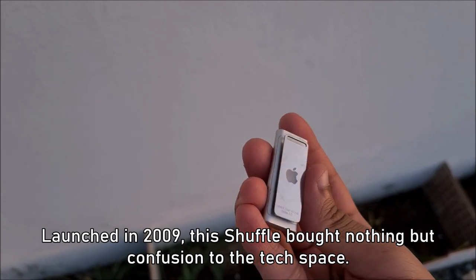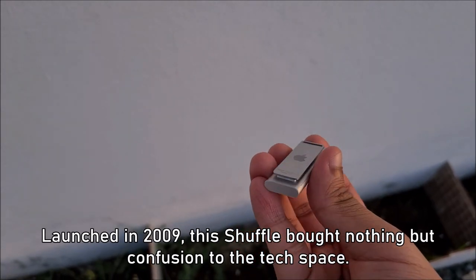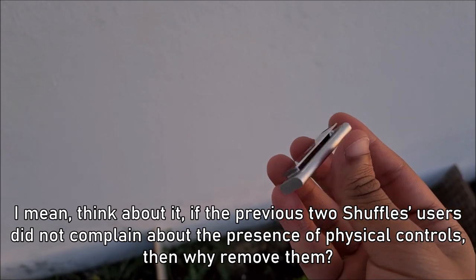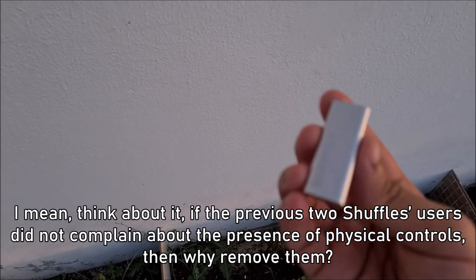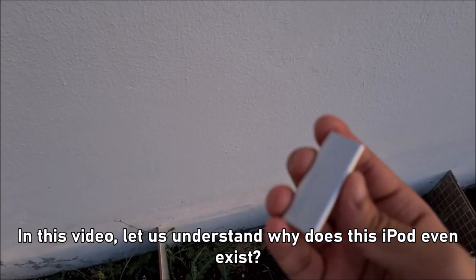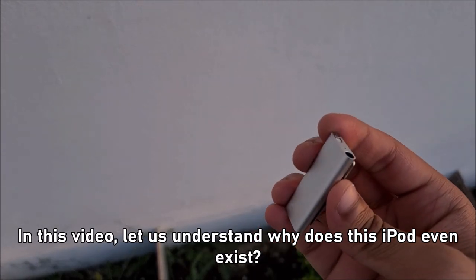Launched in 2009, this Shuffle brought nothing but confusion to the tech space. Think about it — if the previous two Shuffles' users did not complain about the presence of physical controls, then why remove them? In this video, let us understand why this iPod even exists.